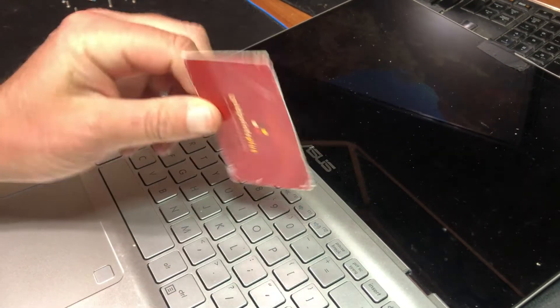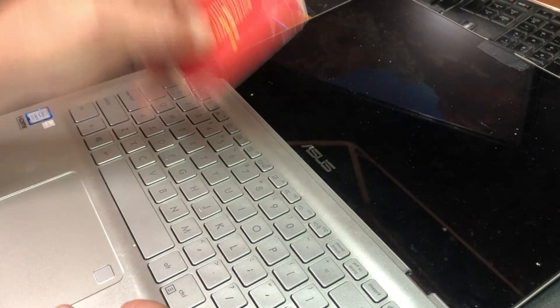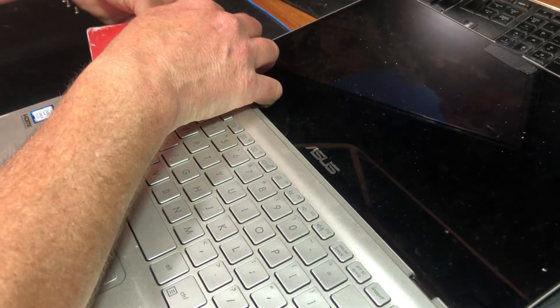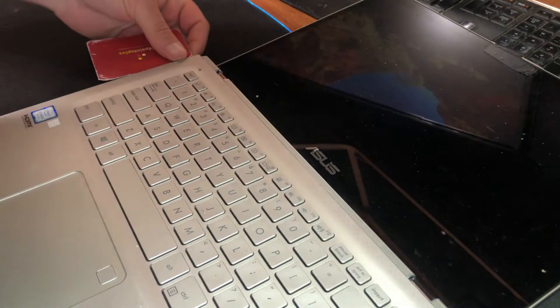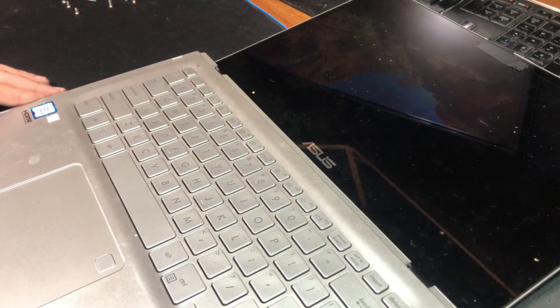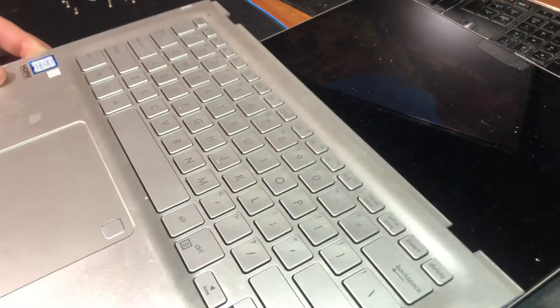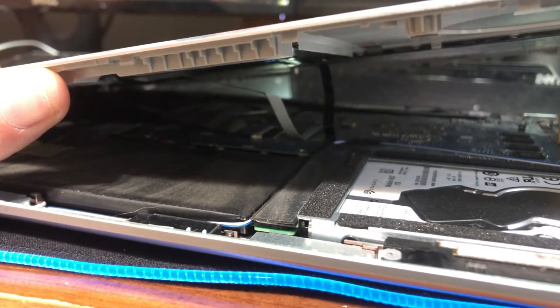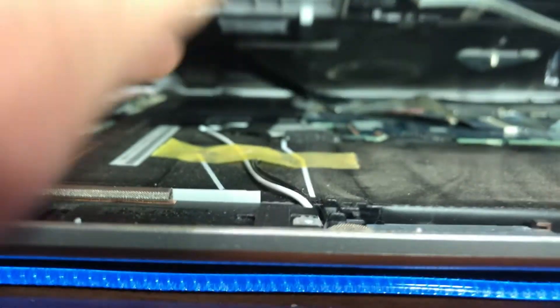Once you have all the screws removed, flip the machine back over and take a credit card or something hard plastic and run it right around the edges of the top cover. Maneuver it in there to create some separation, and once you work it a little bit, the top cover literally lifts right off.